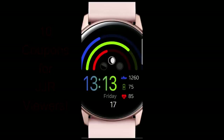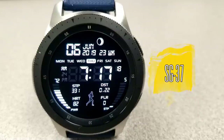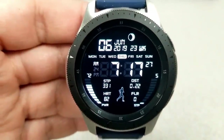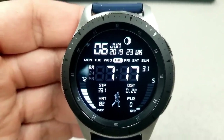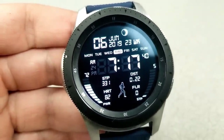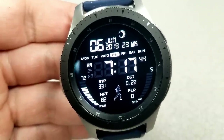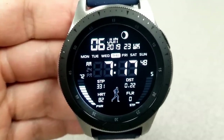First up is this all-digital watch face, which has a simple yet attractive design and comes well equipped with a number of useful activity features. Starting from the top, you have the full date as well as a current moon phase, underneath that a day-of-the-week indicator, and then the digital time, which can be set in 12 or 24-hour format based on your smartphone's settings.